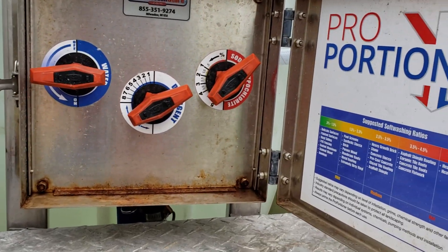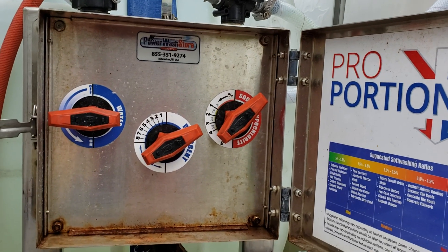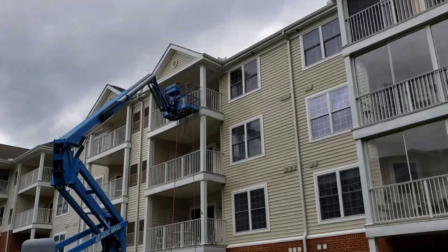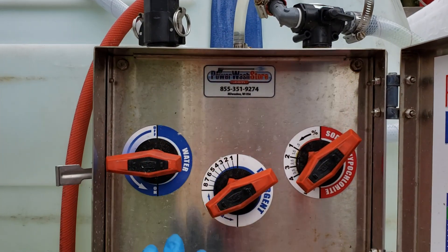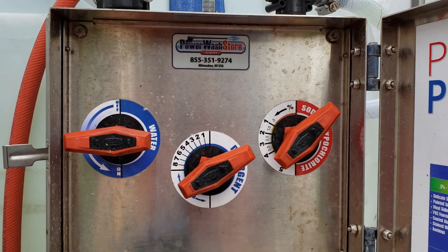Rob Anderson, Clean Power Wash. We're having an issue — the proportioner keeps losing prime and I was losing a lot of pressure on top. We're up in this lift over here doing some work. It would build back up, but then within a few seconds it kept getting worse and worse.